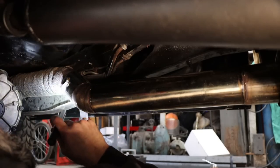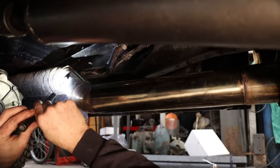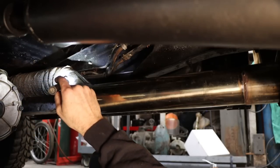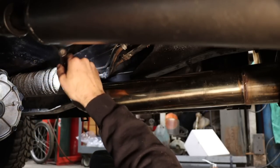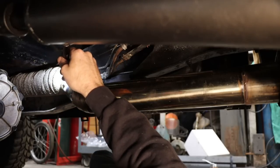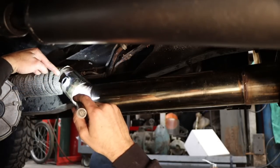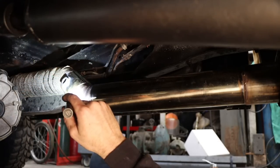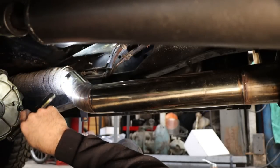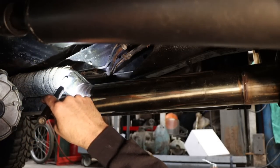That's welded in. This really should be MIG welded — it's hard to get in there with a TIG — but it's good, it should be leak-free, we've got it all the way around. It's facing up a little bit, like the manual says. Not the most beautiful weld, but it doesn't have to be.